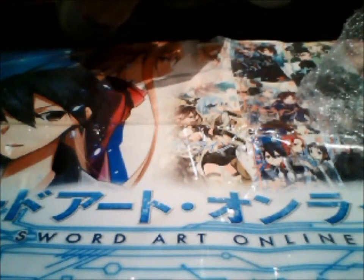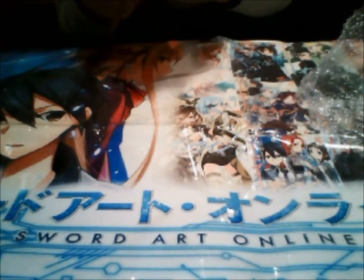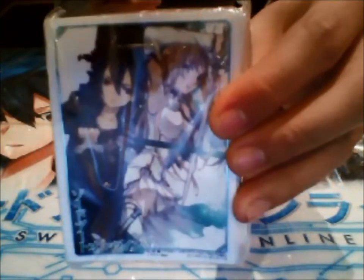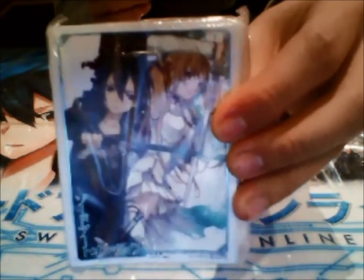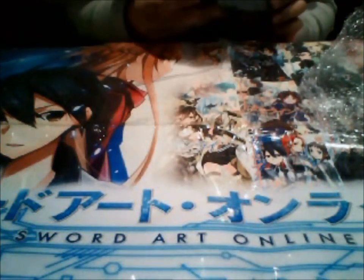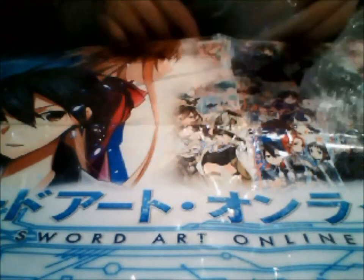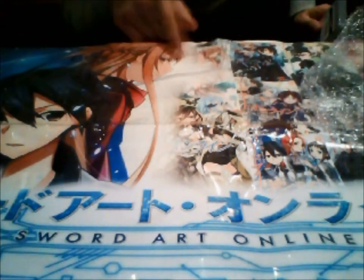And I got some SAO dengeki sleeves. These are SAO-specific sleeves that are very rare — they're holographic as well, and they are quite nice. They can only be obtained through festivals or something like that, if I'm right. And it's the cover of the novel one, if you put it up here.